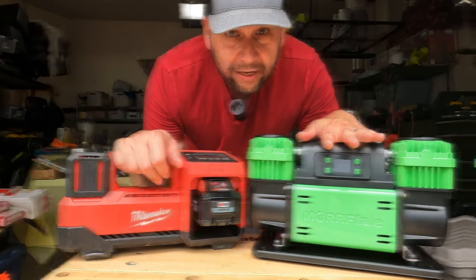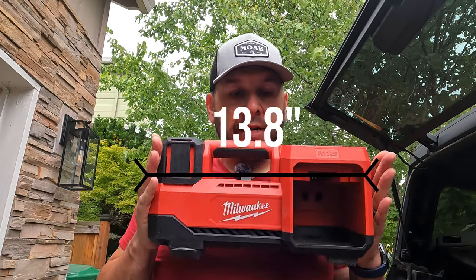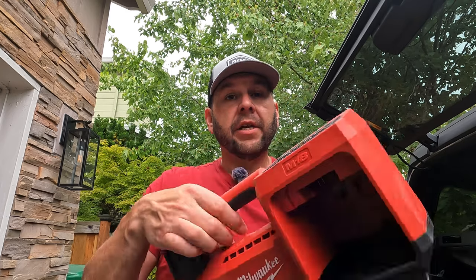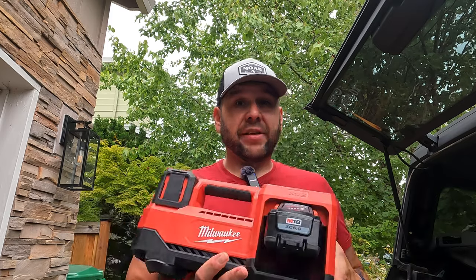First we're going to take a look at some of the specifications on the Milwaukee. It is 13.8 inches wide, 7.8 inches tall, and I'm going to go out on a limb and guess their width is listed as 6.4 inches. I use the XC 6.0 battery, which they list as 1.6 pounds, so you're looking at a total of 8.6 pounds for this setup — and that doesn't include a charger. I usually get two full re-inflations of all four tires off one charge with our Ford Bronco's stock 35-inch tires going down to about 18 PSI and back up to 38. If you need more than that, you'll have to bring a charger, which adds a little more weight.